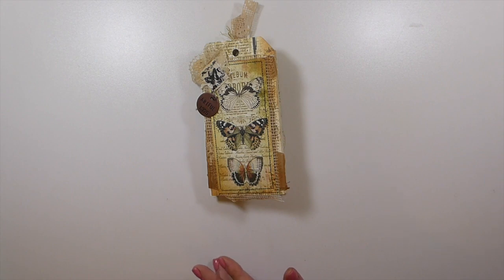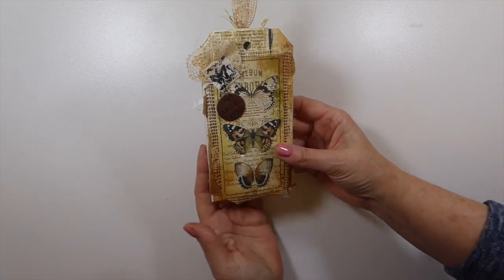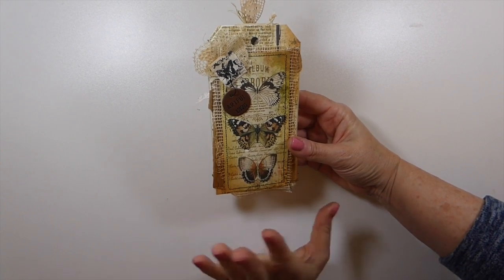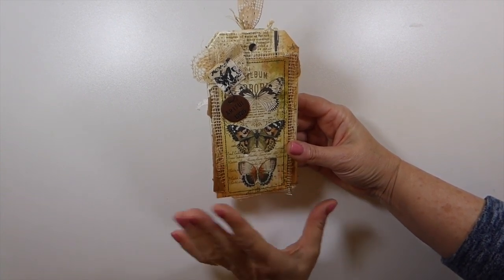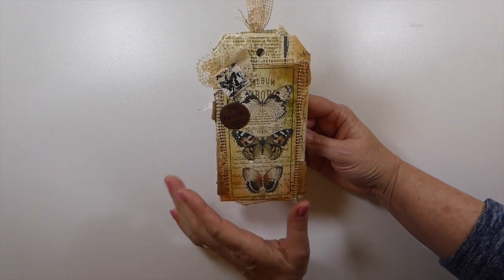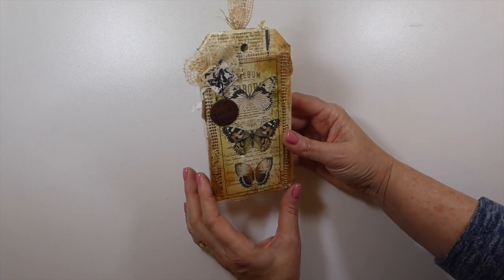I'm also going to link the tutorial on how to make one of these yourself, because I did this probably two years ago. If you're interested and like it, it's a nice fun craft that you can sit and do — it doesn't take a lot of time. So if you need a break from journal making, these are great to make. Let's get started.